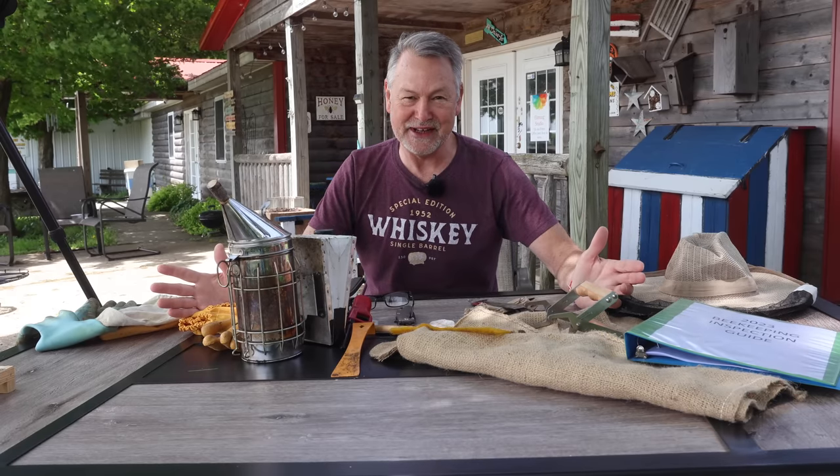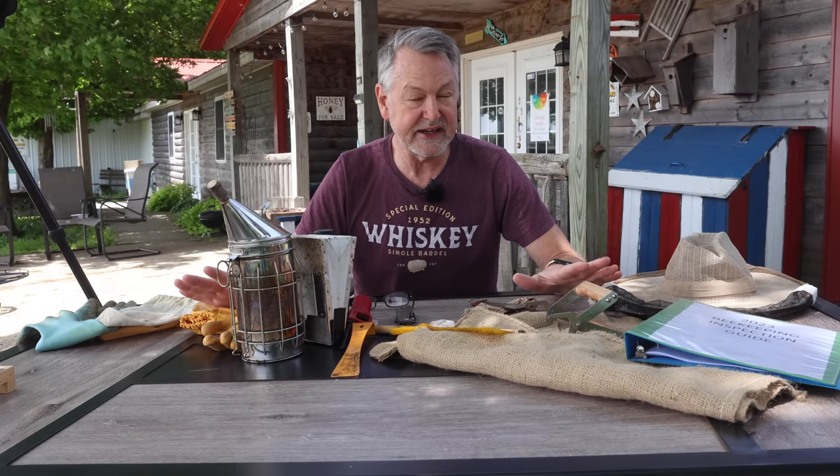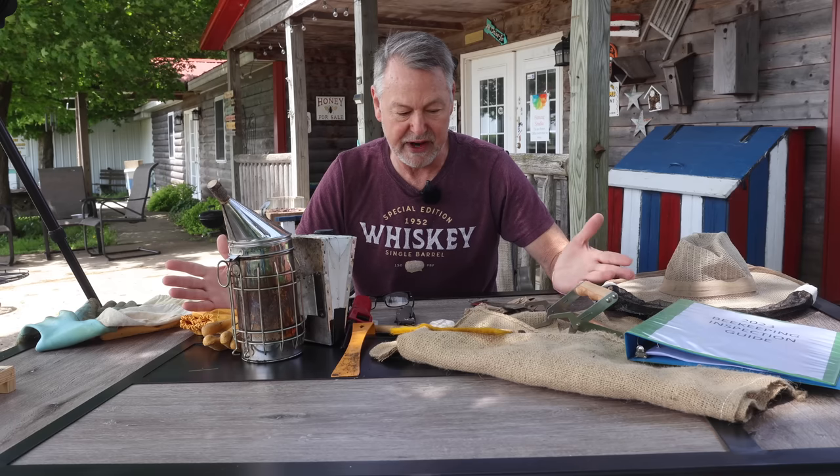I've gathered up everything that you need to make a bee inspection. Look at this — it's crazy. You may be thinking, I don't need all of that stuff to make an inspection. You do. It's going to be a bonus at the end. I think it's the most important, but let's get right into it.